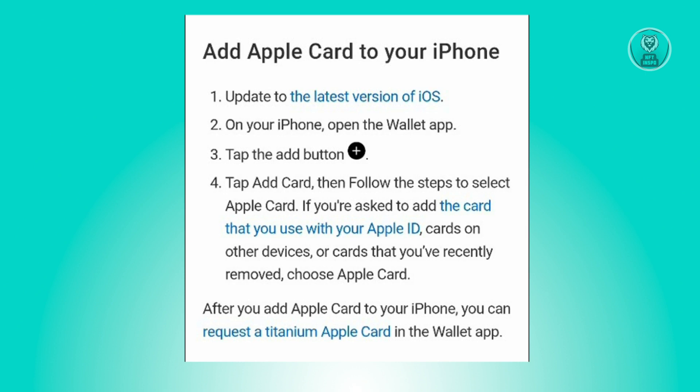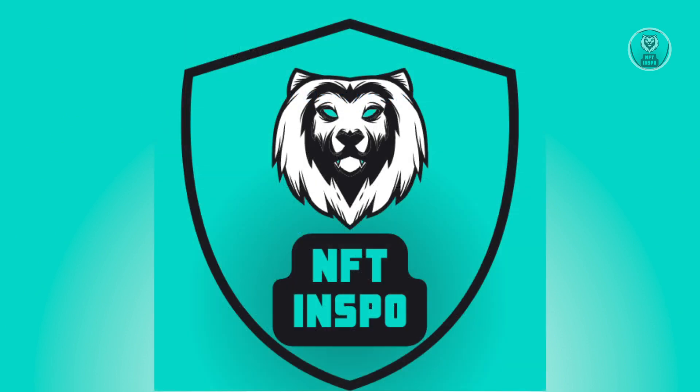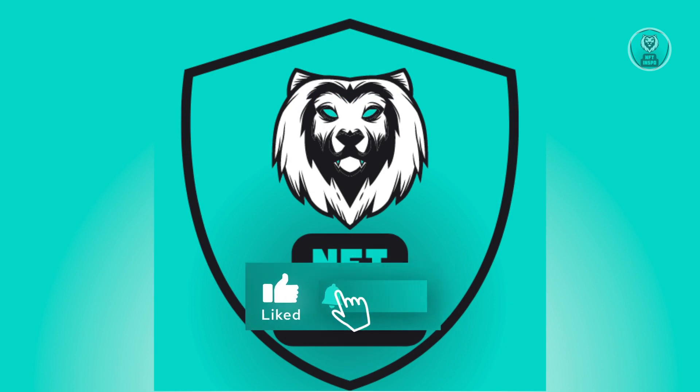If you're asked to add a card that you use with your Apple ID, cards on other devices, or cards that you recently removed, choose Apple Card. After you add Apple Card to your phone, you can request a titanium Apple Card in the Wallet app. Hopefully this video was able to help you — like and subscribe to NFT Inspo, thank you for watching.